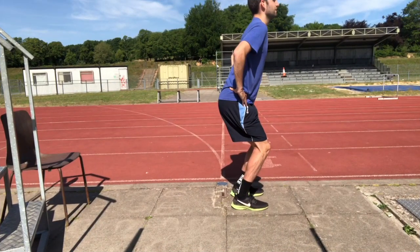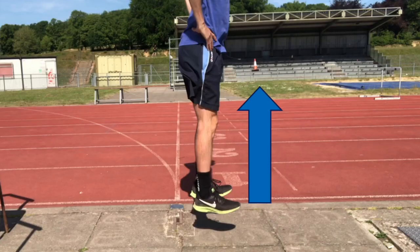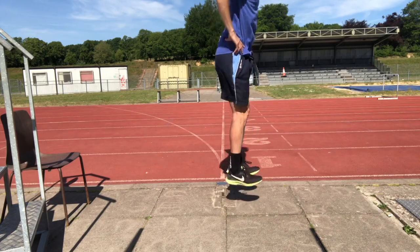We start with a jump where we bend the knee slightly to generate the power, but when we jump in the air we want to bring your feet towards yourself as much as you can — so full dorsiflexion of the foot — with the feet pointing upwards as much as possible.